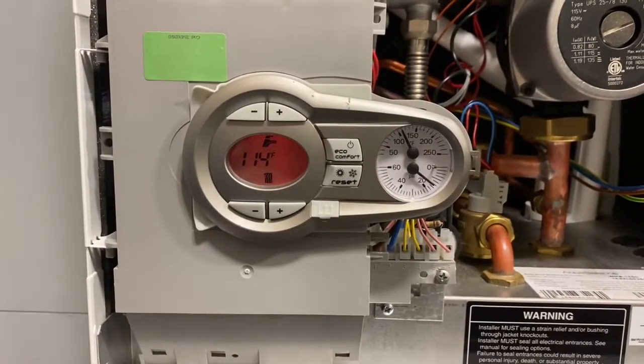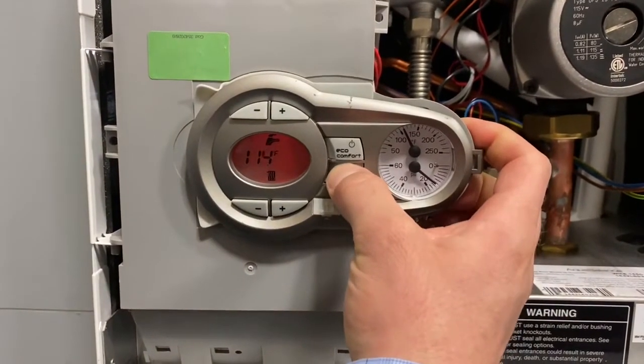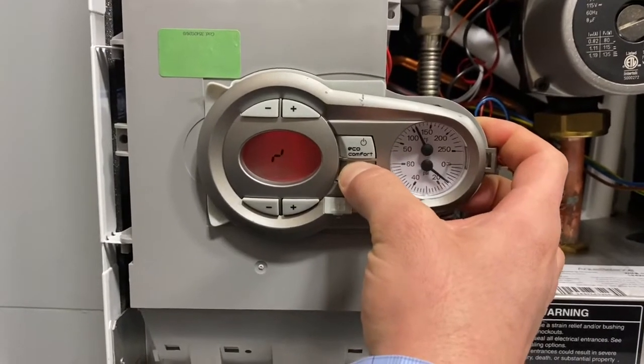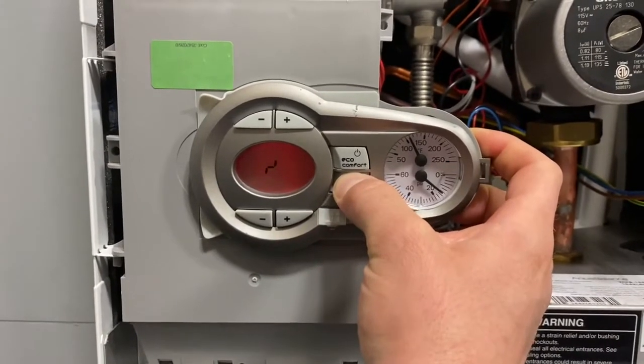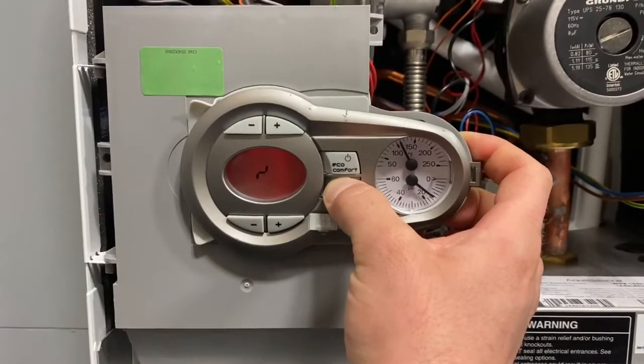Another useful menu: hold the reset button for 20 seconds to access the advanced menu where you can read control information, history, and change hard parameters. I don't recommend changing hard parameters often, but if you're working with tech support this is where they may direct you.